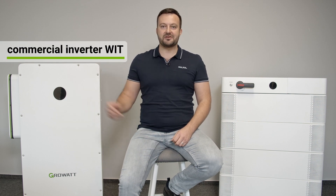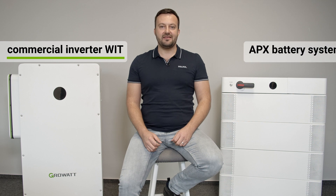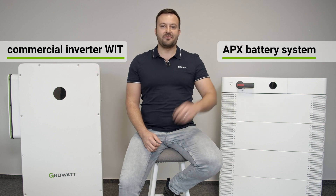Hello, I'm Tom Vincent from Sol Sol, and I would like to introduce our new products: the unique commercial hybrid inverter VIT and the battery system APX by Growatt.